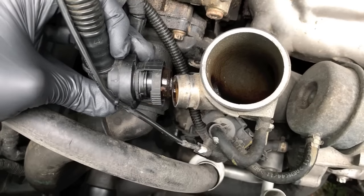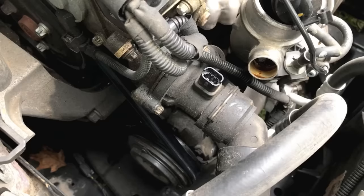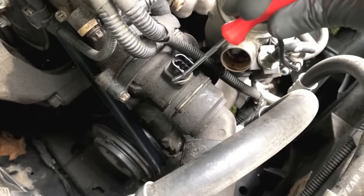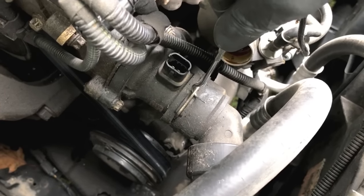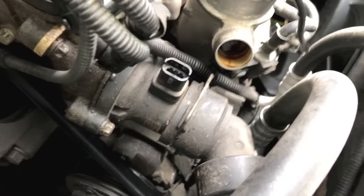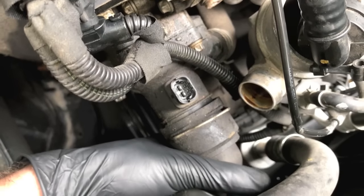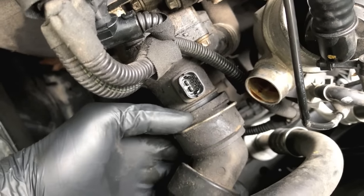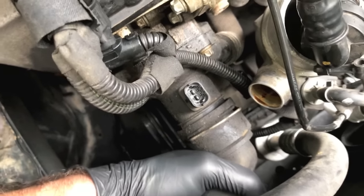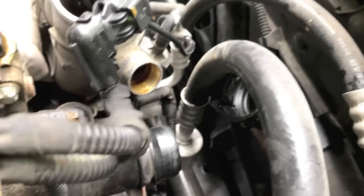That is what it looks like when it is disconnected — set that aside. Next let's direct our attention to this upper hose. I grabbed that hook tool from AutoZone and I'm going to pull this clip up and release it. Let's back this hose off the actual thermostat — use caution as you pull this hose rearward, as it's possible it will leak a little bit of coolant.